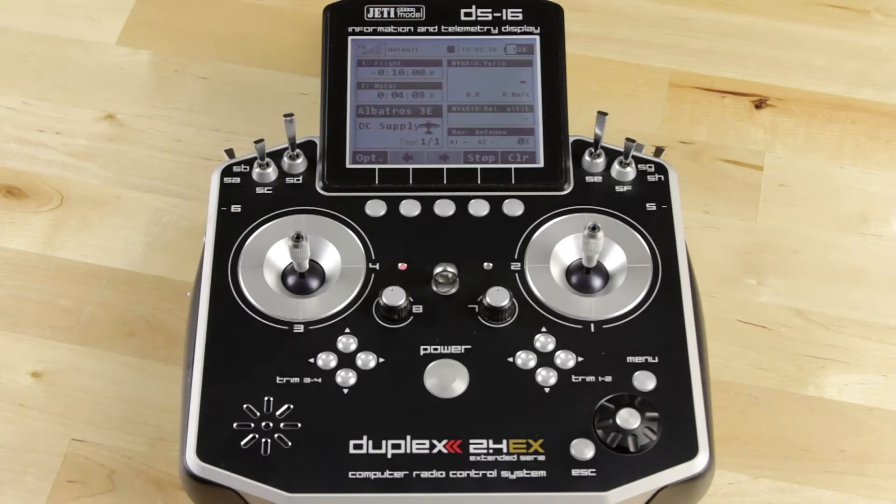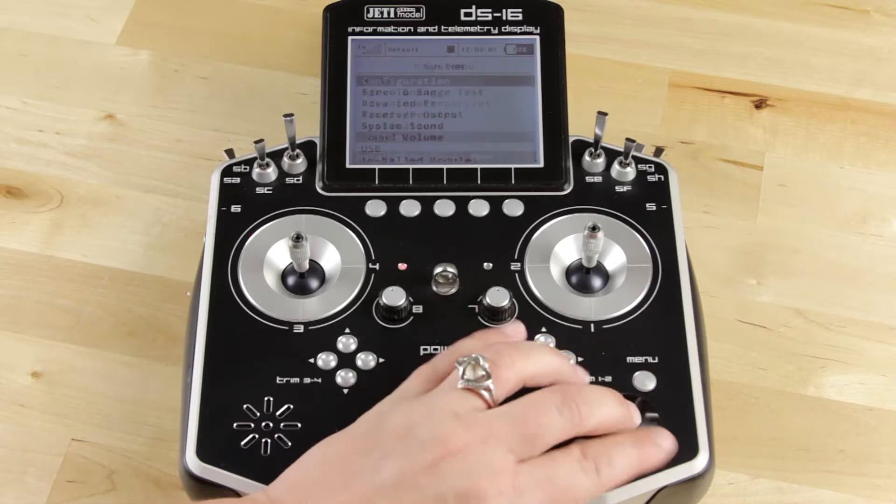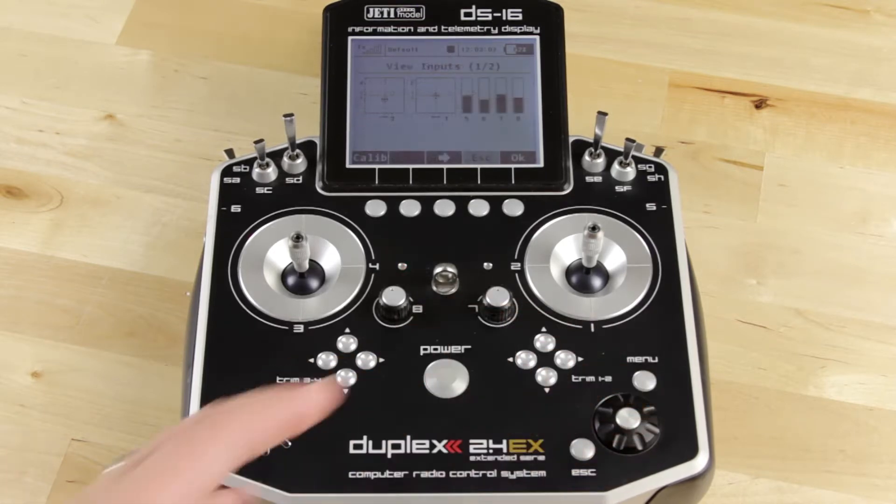Hey guys, this is Casey from Jetty USA. Today I'm going to show you how to calibrate your sticks and switches. The first thing you're going to want to do is go into your menu button, down to System, and then down to View Inputs.